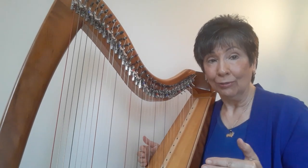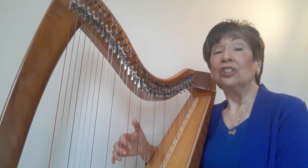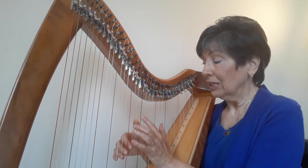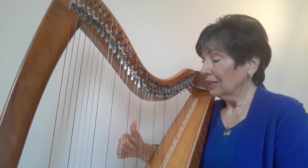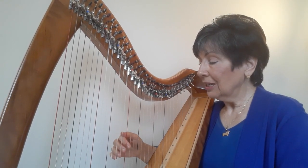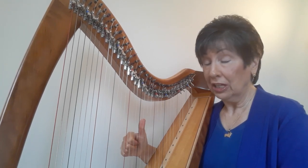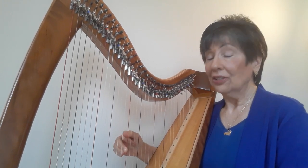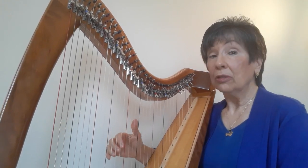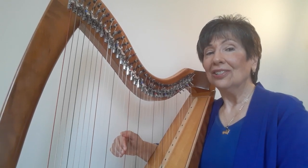Now we're going to shift down one note in each finger to C, D, E. So three on C, two on D, thumb on E: C, D, E, E, D, C. Now thumb on G, tuck your two, three on C, play G, C, and now thumb on E, two on D, two on C: E, C.